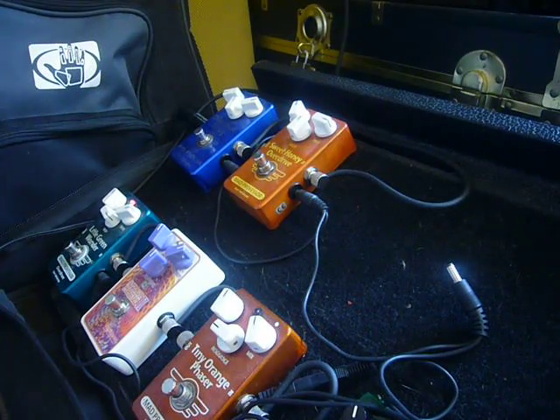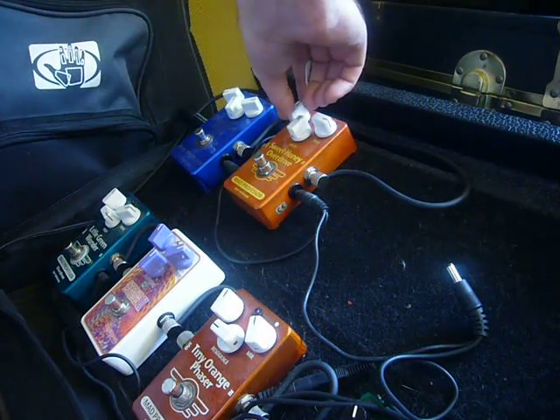Let's hear the Little Green Wonder. Got your tube screamer. Now let's take it back over to the Sweet Honey.